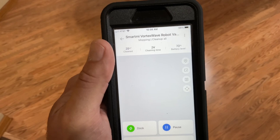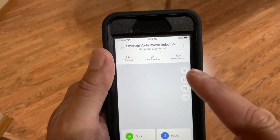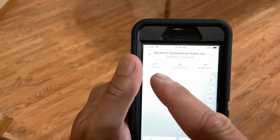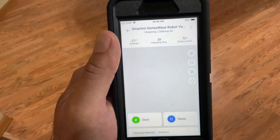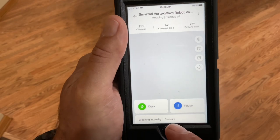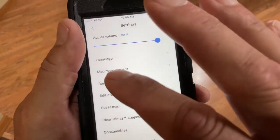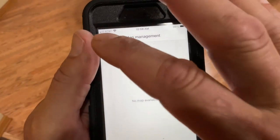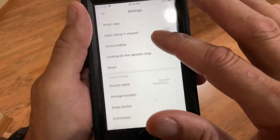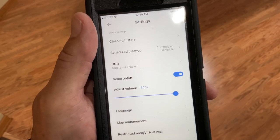Looking at the app: they show there's supposed to be a map but I haven't figured out how to make that work yet. Battery life is down to 73%, cleaning time is 24 feet, and cleaned area is 20 meters squared — not sure that can be right. You can pause it or send it back to the dock right here. Cleaning intensity is on standard. In settings you've got language options, map management — which says no map available yet, probably because it's the first cleaning.